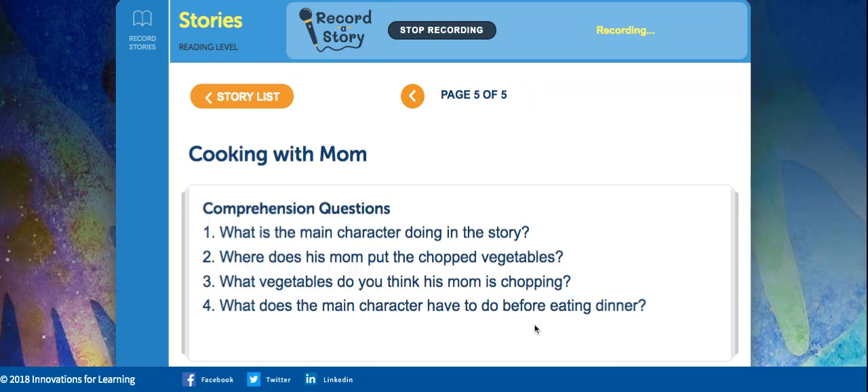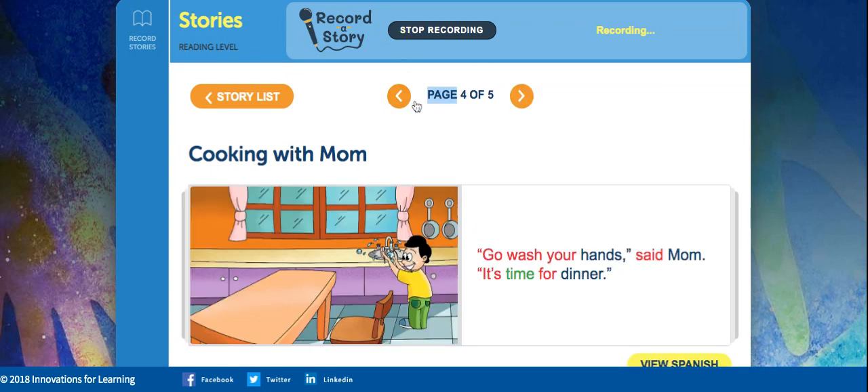What does the main character have to do before eating dinner? What do you have to do, Gage, before you eat dinner? Always do this — if you touch anything, just to make sure that we're keeping ourselves clean. Do you remember what the character had to do? He had to go wash his hands.